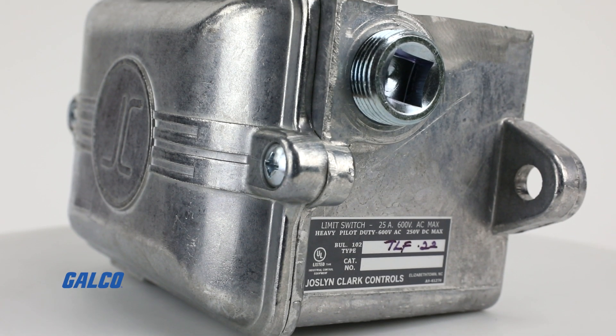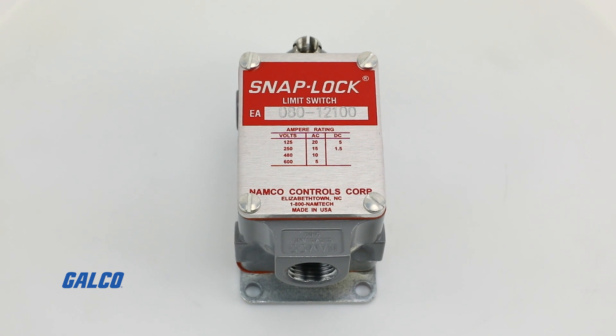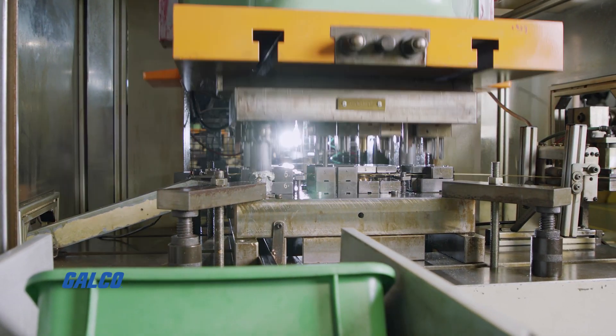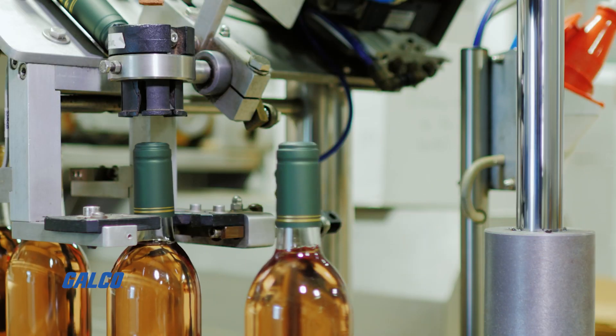This GalcoTV quick tip answers the question: what is a limit switch? In short, a limit switch is an electromechanical device used in a wide range of industries and applications that acts as a contact sensor that detects the position or presence of an object.